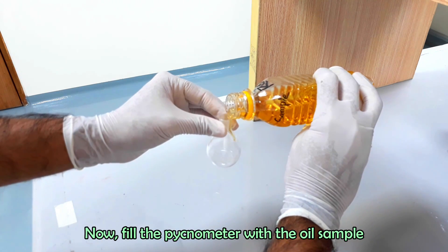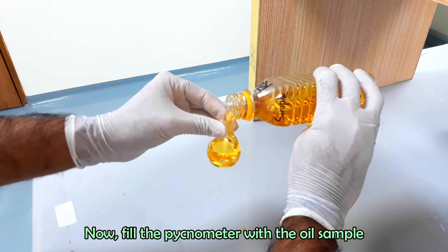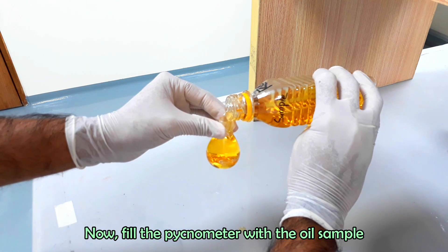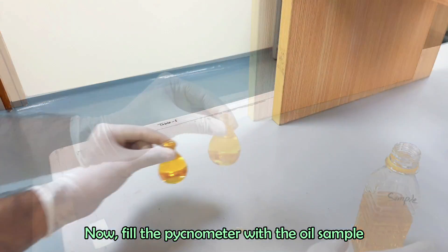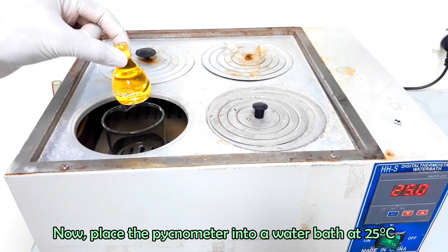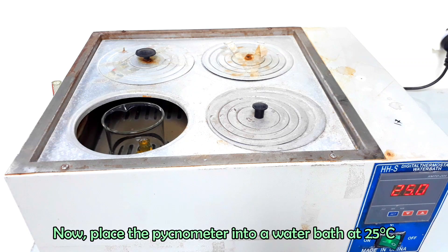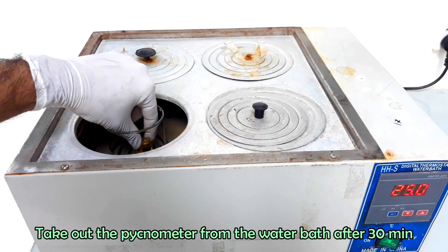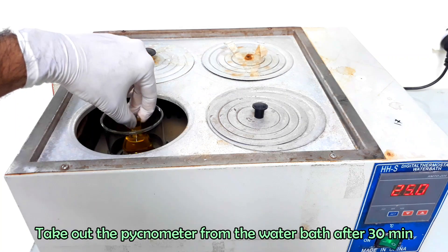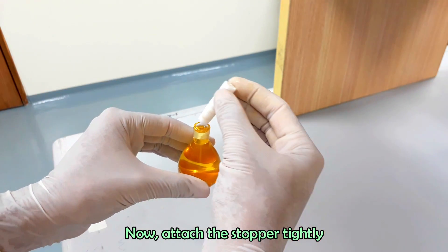Now fill the dry pycnometer with sample. Place the pycnometer into a water bath at a constant temperature of 25 degrees Celsius for 30 minutes. Take out the pycnometer from the water bath after 30 minutes. Now attach the stopper tightly.